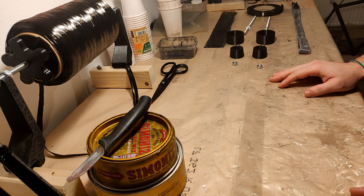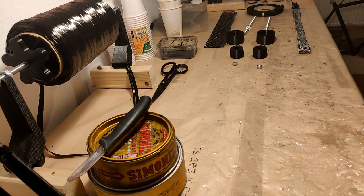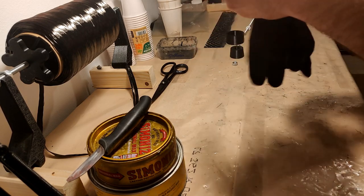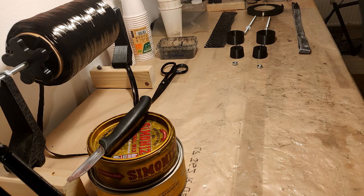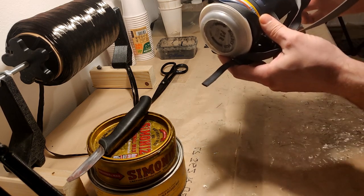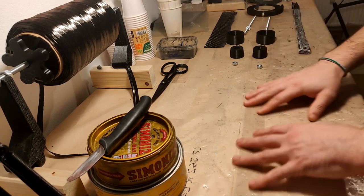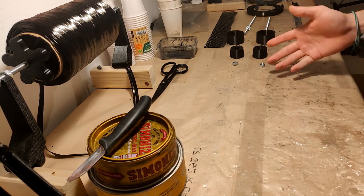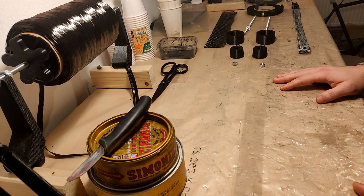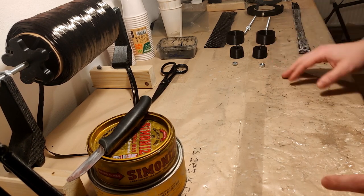Before getting messy with waxing, a few words about protection. Obviously gloves — super important. I'm using just black nitrile gloves. For the mask I'm using a respirator, a Moldex 7002. And of course you don't want to get epoxy all over your table — polyethylene doesn't actually stick to epoxy, which is quite good. Don't confuse it with polypropylene or polyurethane, which actually does.